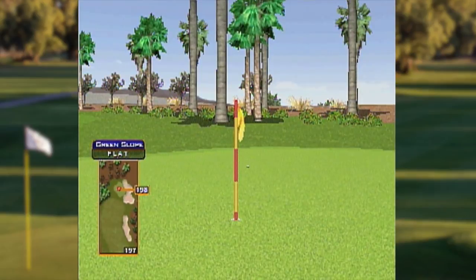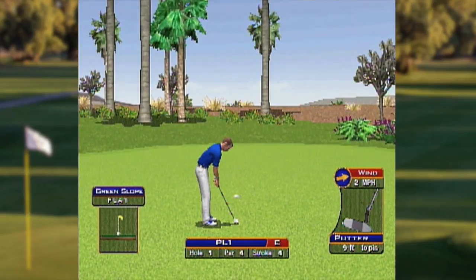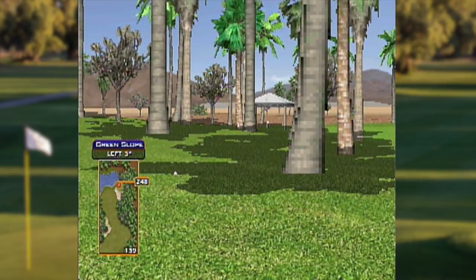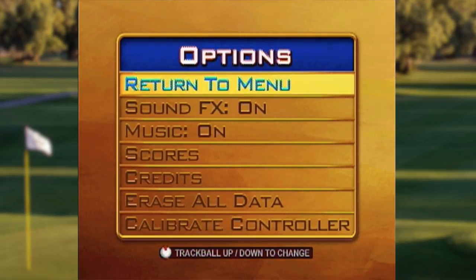The graphics here aren't anything crazy, nothing to really get excited about, but it does kind of look like the arcade version of the game. The only time it gets really bad is when you get up close to something, and the textures on here are even lower res than Minecraft.